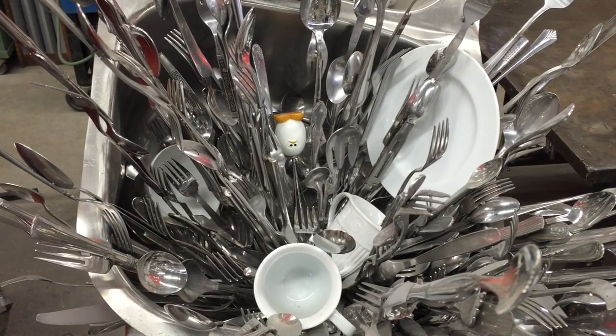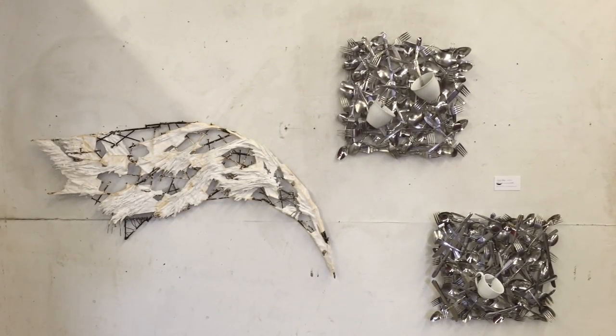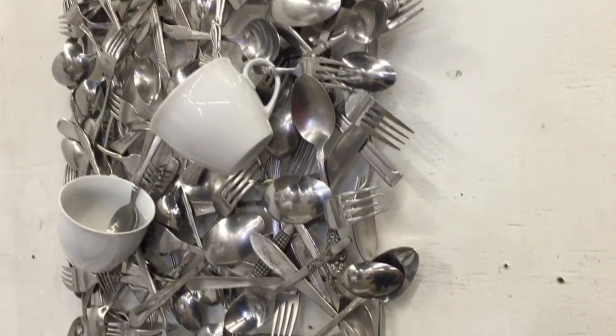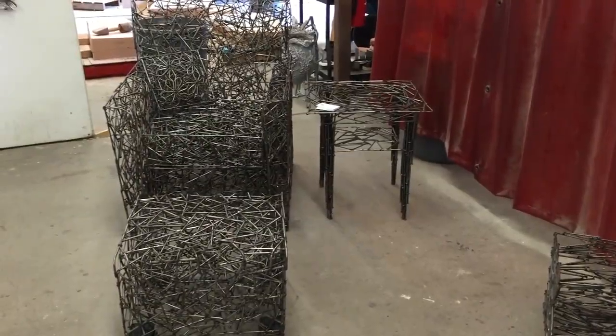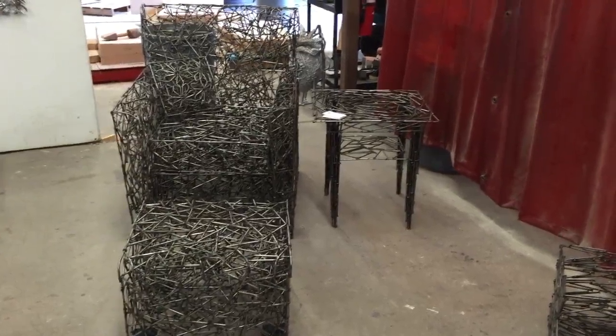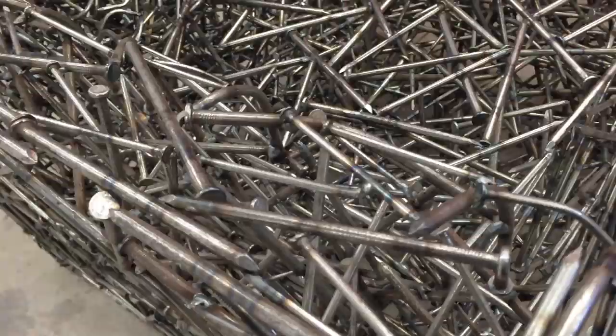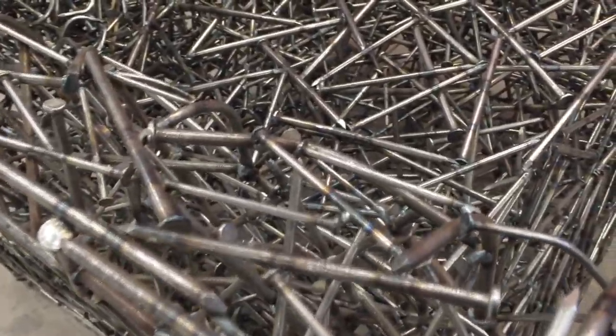The cool thing about being out here is getting to see all the different types of art, different types of artists, and really drawing from other resources besides just our contained pool of influence at school. It's been really interesting because the large art pieces have been really inspiring, seeing all the different materials used besides just the silver and bronze that we use in the shop. It's been really inspirational.